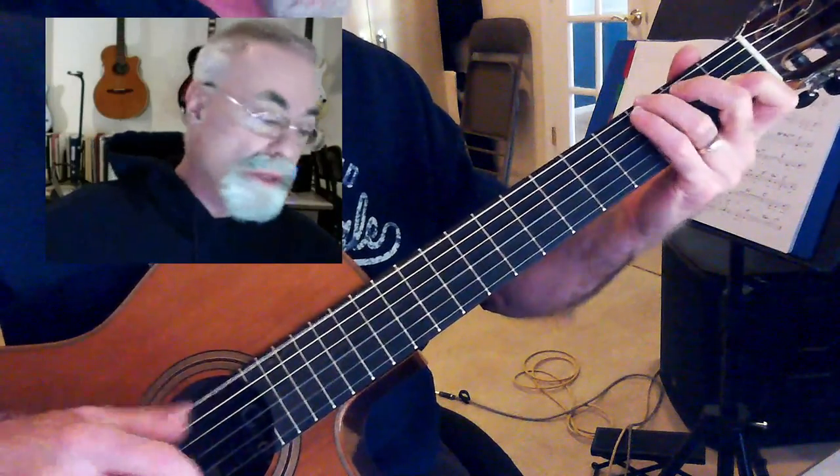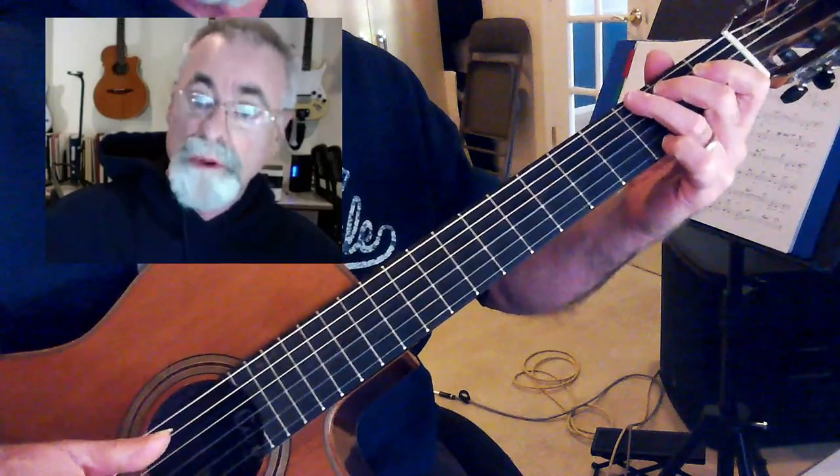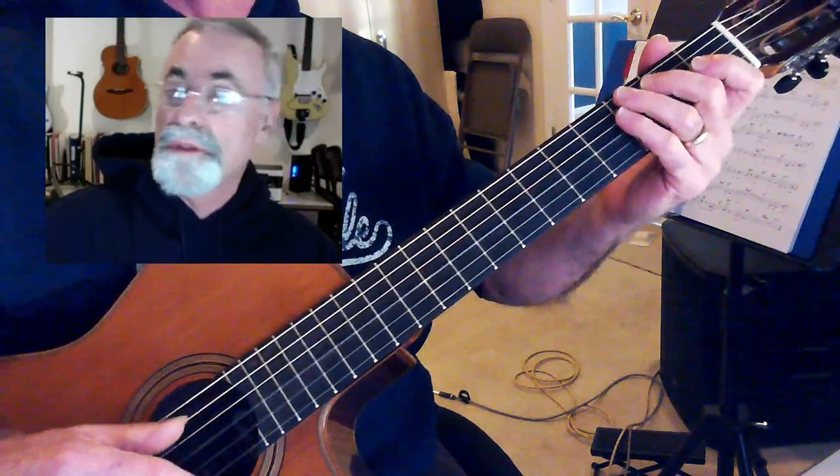But we can also think of this in the Mixolydian mode, which is the fifth degree of C. So C, D, E, F, G — one, two, three, four, five.